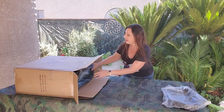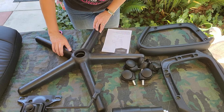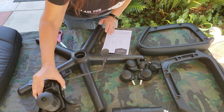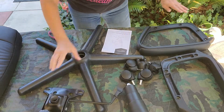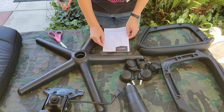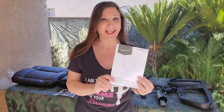Let's take all these items out of the box and get it organized and set up. It comes with the base, the wheels, this hydraulic handle, here's the hydraulics, and then there's two armrests and the directions, as well as the two seats. It comes with screws and caps as well as an Allen wrench.